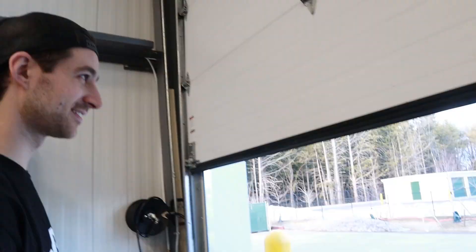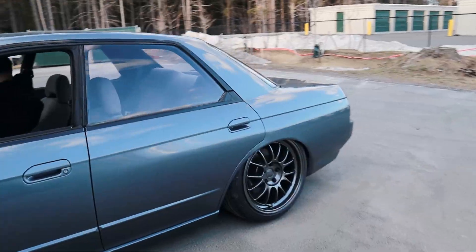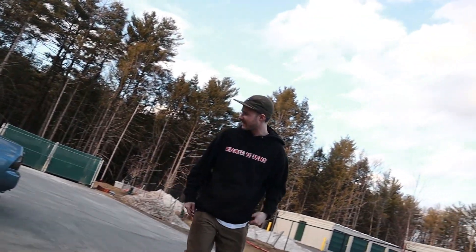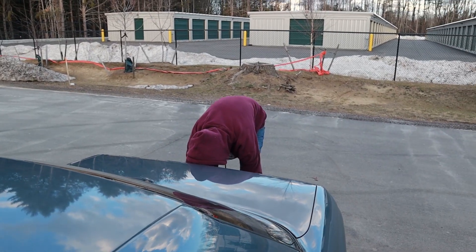I was just trying to see if she does burnouts still - I mean, she probably still does burnouts. I don't think anything changed there. This side looks crazy low - that's perfect now. We just got to figure out how to get that front down just another quarter inch. Let's take her on the street. The sounds it makes now are so much better.